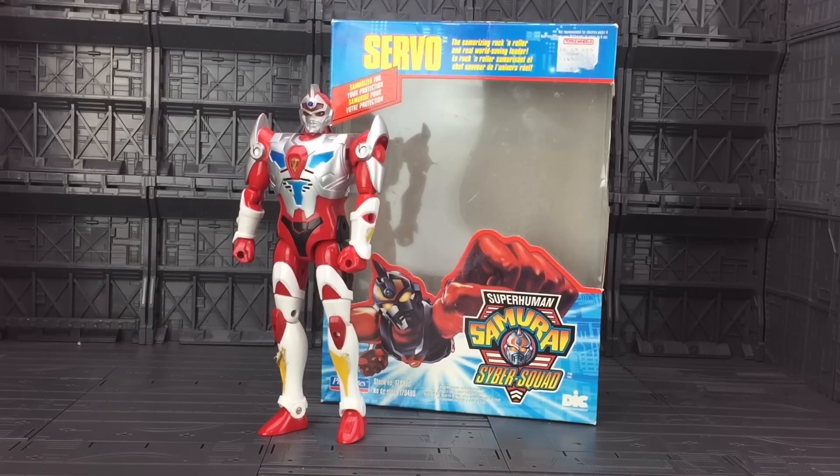Back in the days when I was watching Power Rangers and Turtles, we had this nice little series called Superhuman Samurai Cyber Squad. This was an adaptation of the Denku Shoujin Gridman series, and I absolutely loved it. It was a fantastic program.